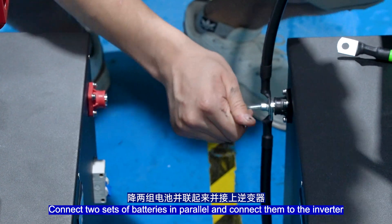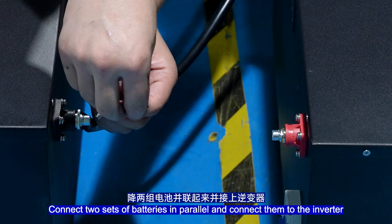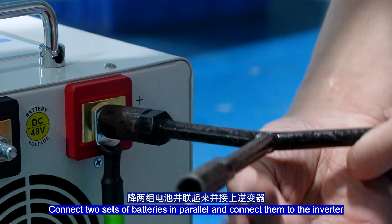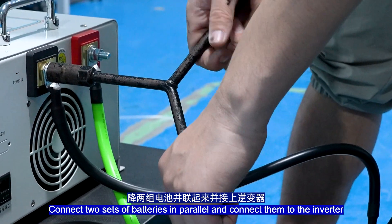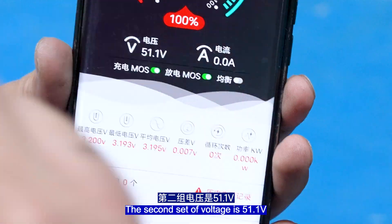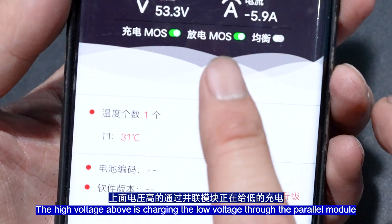Connect two sets of batteries in parallel and connect them to the inverter — all set. The first battery group shows a total voltage of 53.4V; the second group shows 51.1V. Push on the second group's air switch. The lower voltage group has its charging mode turned off, and the high-voltage buffer is charging the low-voltage group through the power module.